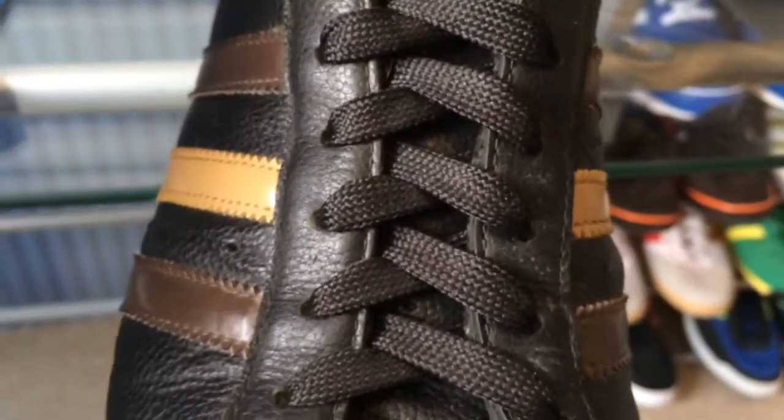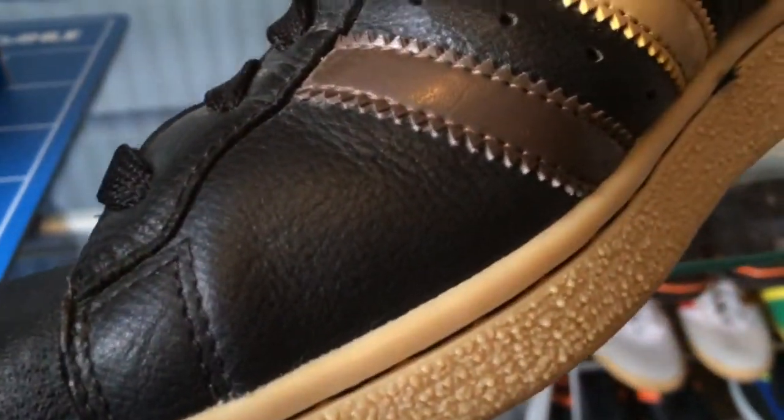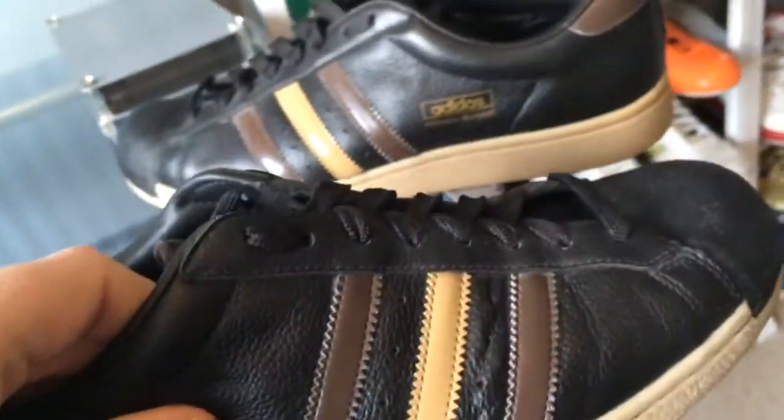If you notice, the shell toe on these is plain — it doesn't have the shell pattern as such that you see on the Superstars. Let's have a look underneath.